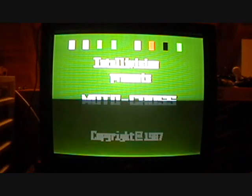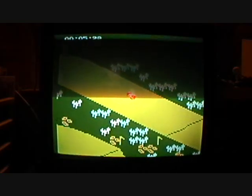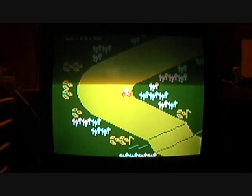Next, Motocross. You play as a motorbike and you press A to accelerate and B to brake. All you do is ride along and jump. I crashed. Yeah, I don't like this game.